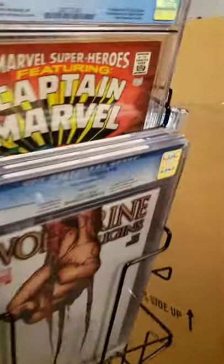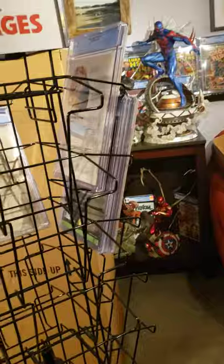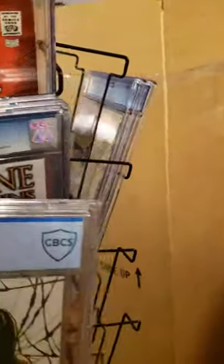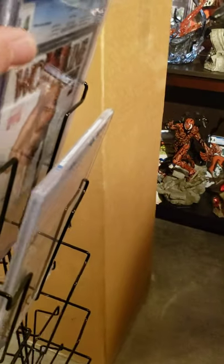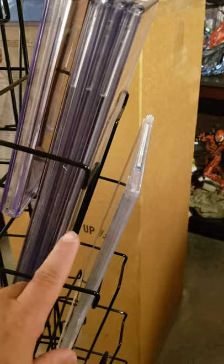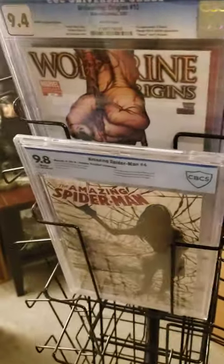Let's check out a CBCS graded comic — I'm sure there'll be no problem here, as these are much thinner cases as well. Yep, that fits in there fine. They're about the same thickness as the CGC ones, so you could probably fit three CBCS comics in each tray as well.